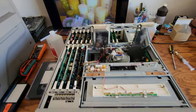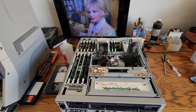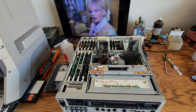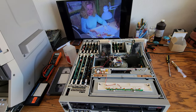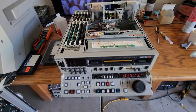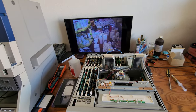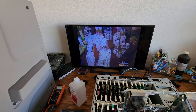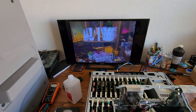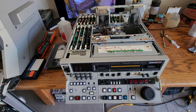The worst thing you could do with a Betacam SP or any broadcast deck is not use it — that's the worst thing that can actually happen. Turn them on once in a while, pop a tape in, run a tape just to play it and eject it maybe 10 to 15 times. Get things moving on these. If you don't and they sit too long — five, six, ten years down the road — you're going to pop a tape in and it's going to eat your tape and jam and stop. You might have an important customer tape and end up destroying it. You've got to make sure you keep these things moving.